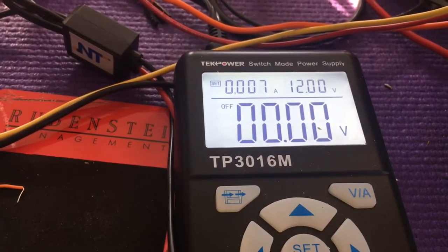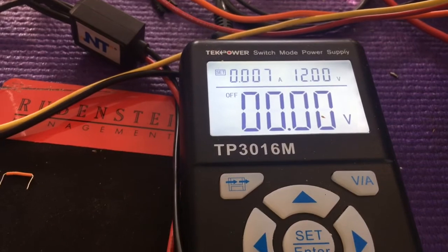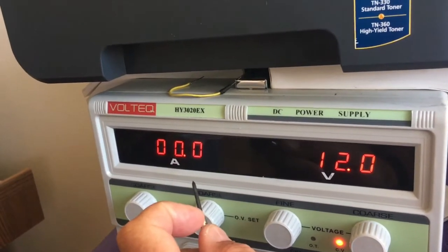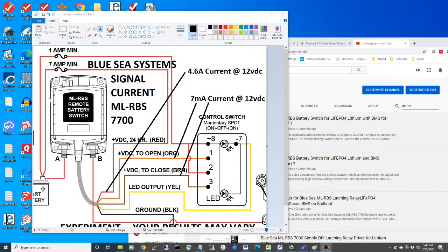7 milliamps at 12 volts seems to release the relay fine, and I'm going to show you that that is true. It turns out the red wire takes about 4.6 amps, and the orange wire and the brown wire both take 7 milliamps. That's a pretty important fact. You can stop watching the video right now — the rest of the video is all about how I tested to find this out.